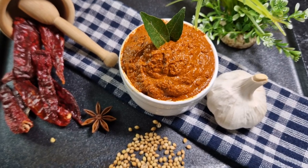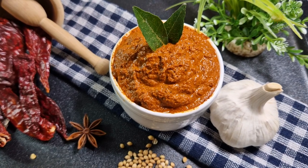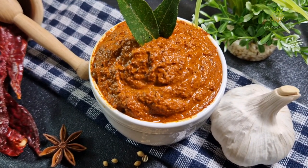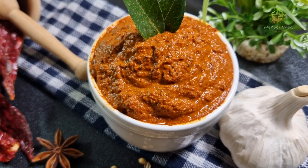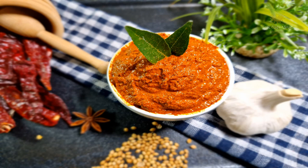Hello everyone, welcome to Govan Shaak's Kitchen. A very big thank you to all of you for subscribing to my channel and helping me grow. Today's recipe is going to be Shakuti Masala, a very famous Goan recipe which has been prepared in entire Goa and loved by all.